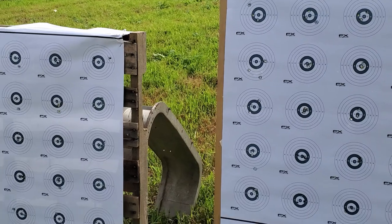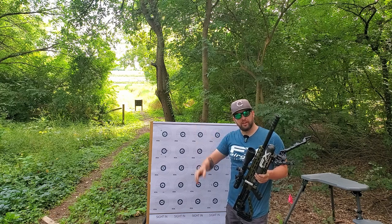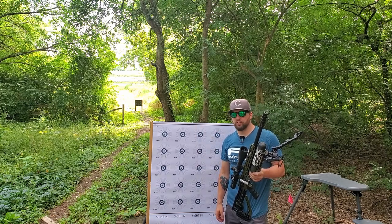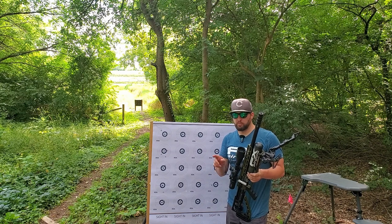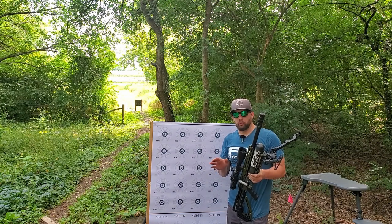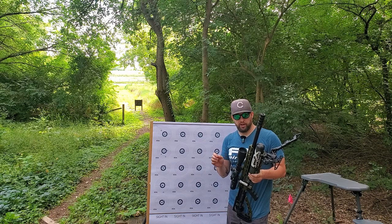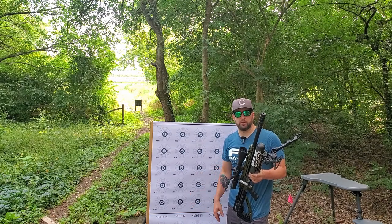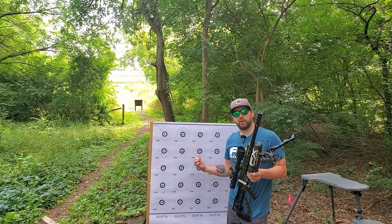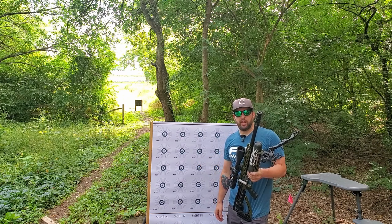That's going to do it with the JTS 30 caliber 45.06 grain pellets — they shot pretty well. I think they're about equal with the FX 44.8 grains, but none of those pellets were sorted or weighed at all. Eric did weigh them and reported they were all plus or minus 0.01 grain, which is pretty good. Perhaps the advantage is you don't have to weigh them — just put them in your magazine and shoot. Shooting a 224 is pretty respectable; I'm usually around 215 to 220 as a bench rest shooter. I'll give them the thumbs up. Thanks to JTS for supplying those.